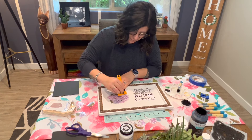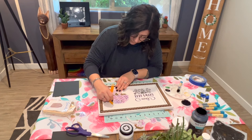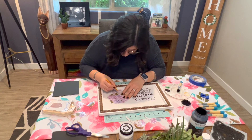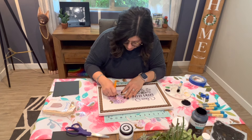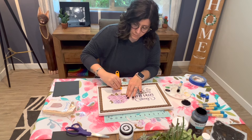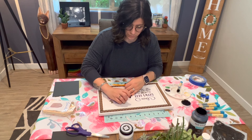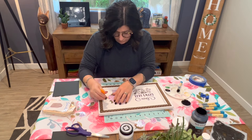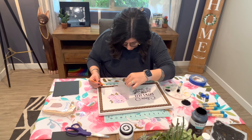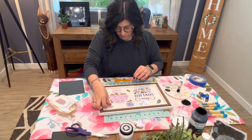Now it's time for the transfers we cut out earlier. There is absolutely no learning curve when applying a transfer. You just need to remove the protective backing, line it up where you want to place it, and set it down. Rubbing the transfer tool on top of the design in all different directions ensures that it bonds well. If you see any bubbles, use the tool and push the bubble outward. It's no different than a vinyl decal on a car if you've ever done that before. You're going to want to do a few passes with the transfer tool.